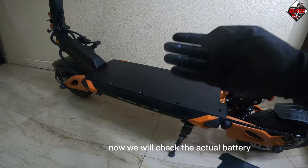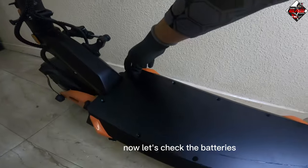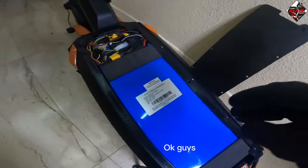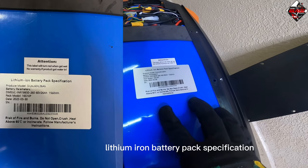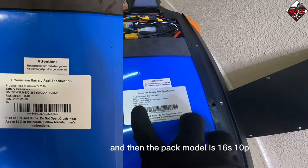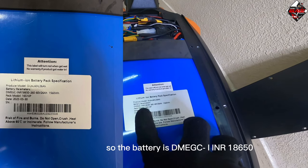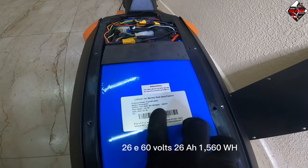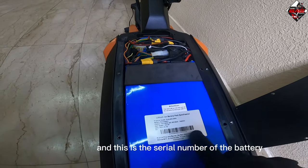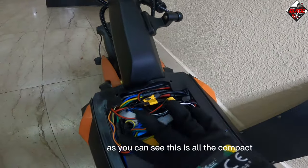Now we will check the actual battery and wiring of the Blade GT Version 2. The battery label reads: lithium-ion battery pack, dual 60 volts 26 Ah, pack model 16S10P, cell model DM EGC NR-II 18650-26E, 60 volts 26 Ah, 1560 watt-hours. There is also a serial number on the battery. All the wiring is neatly compact inside.